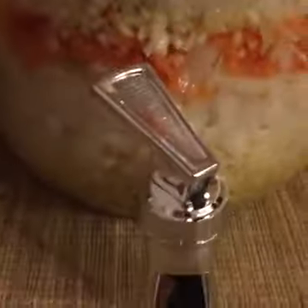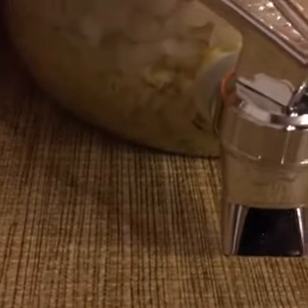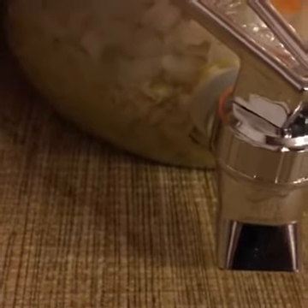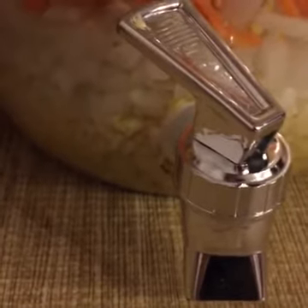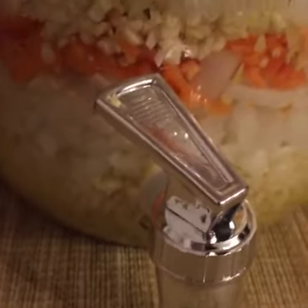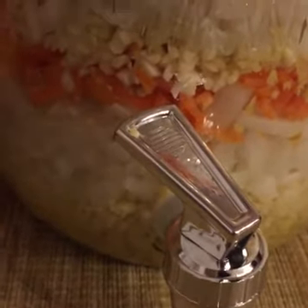Down at the bottom I've layered it up — you don't have to layer it like this, I just kind of wanted it that way. At the very bottom it has grated ginger root and also grated horseradish root. The ginger root increases circulation to your extremities; the horseradish root increases blood flow to the head.